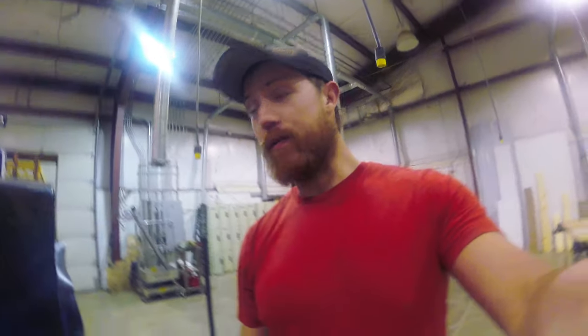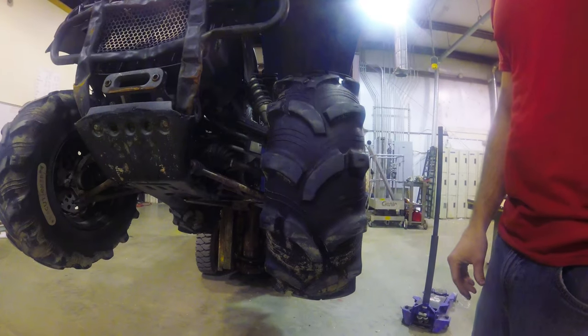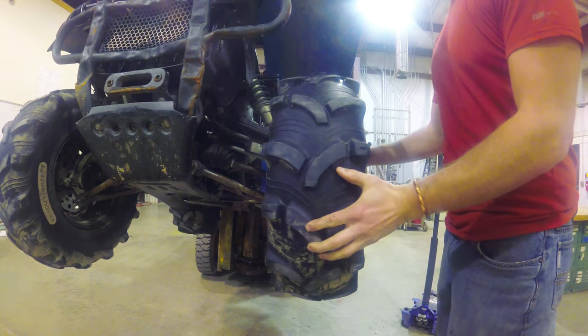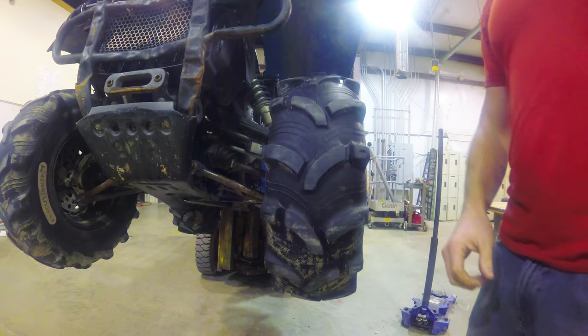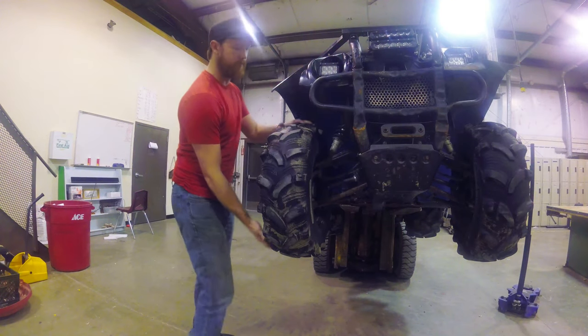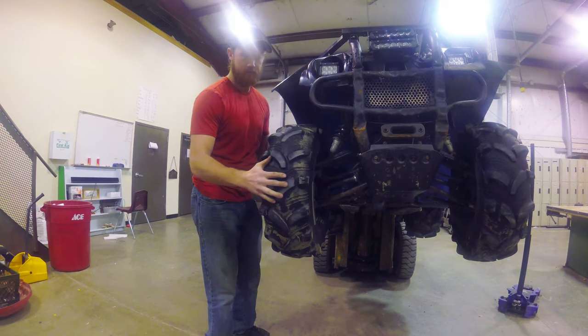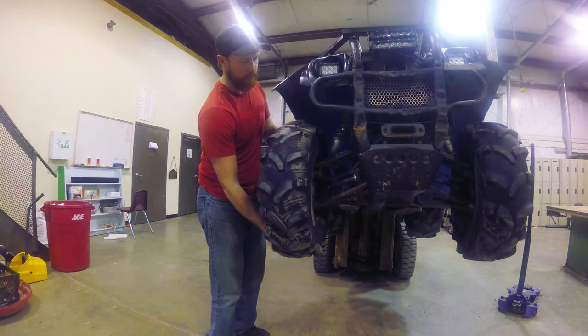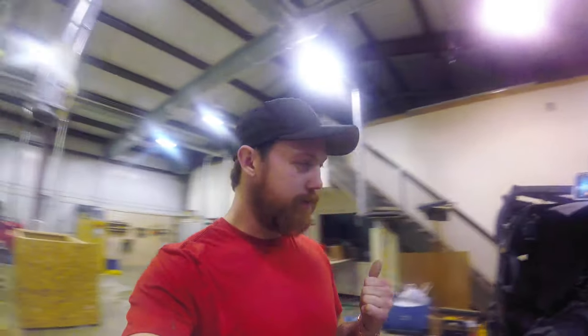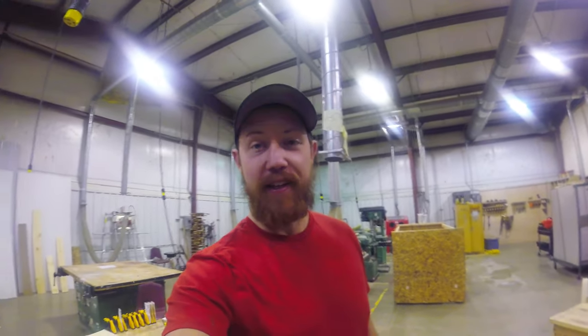What do I mean it's about to fall off? Look how loose this is. Compared to the other side. I do know that one side is loose because of the tie rod end, but I'm positive that this tie rod end is still solid. So I'm going to go ahead and pull it apart real quick and let's see what the damage is.